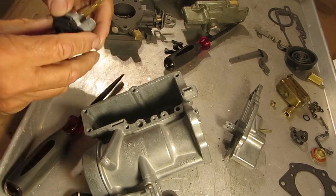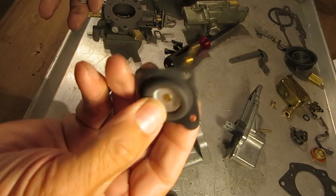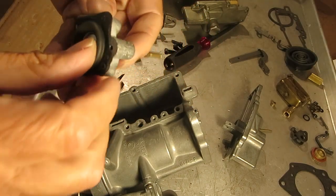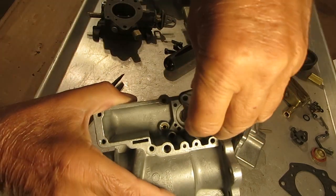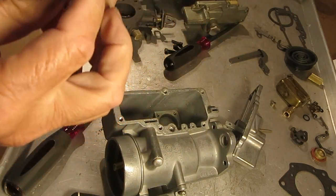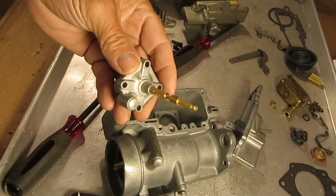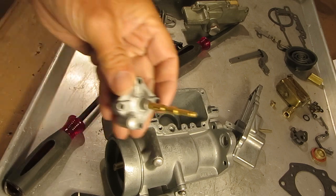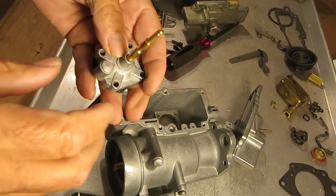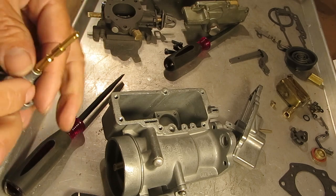The accelerator pump diaphragm is what's used on the YH, and it fits in the housing right here when you put it together, then fits to the bottom of the float bowl. Now this one works kind of backwards from most carburetors — on most carburetors when you hit the gas pedal the pump goes down and forces gas out, but on these it's pulled up to do that.